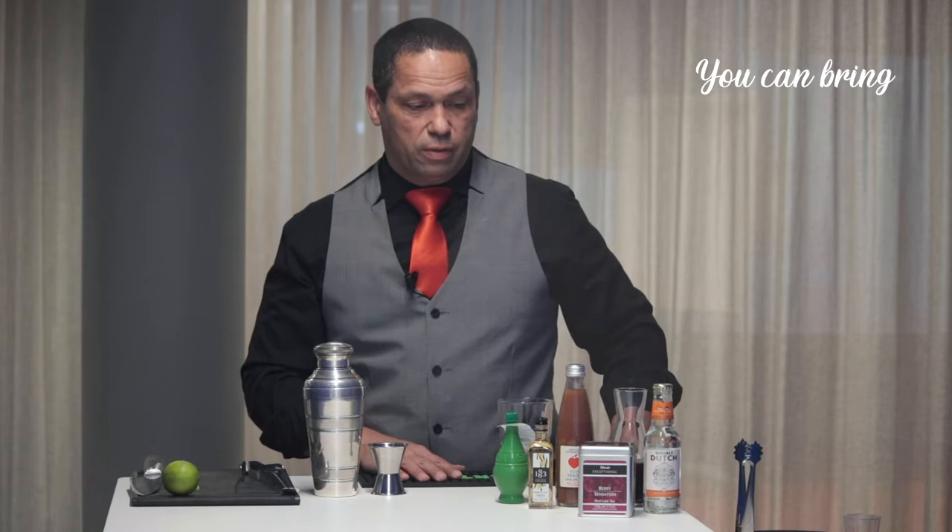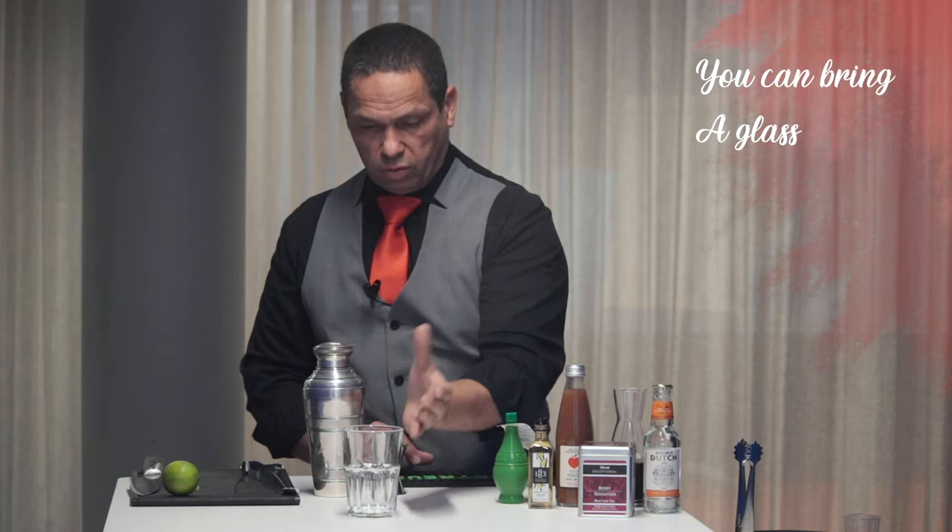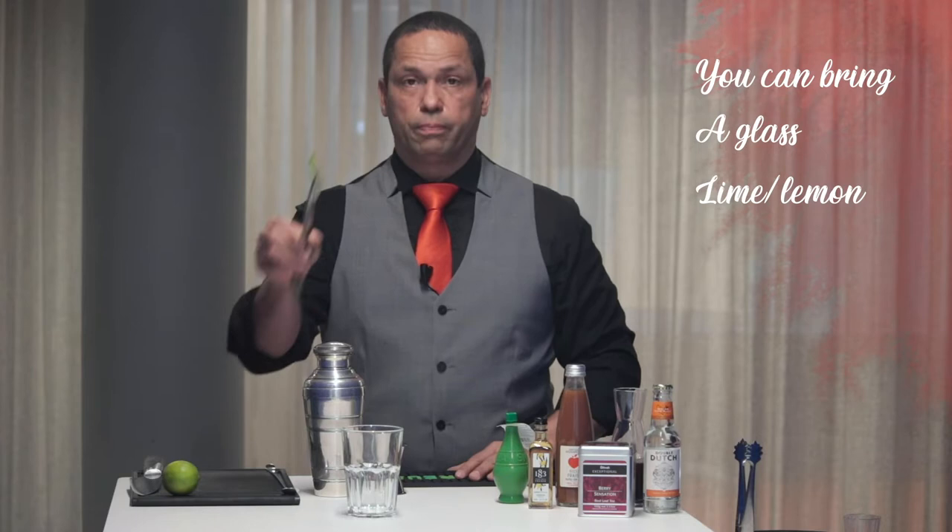You have two things you need: a cocktail glass — something nice and pleasant — and at the end you'll also need something to finalize and garnish your cocktail.